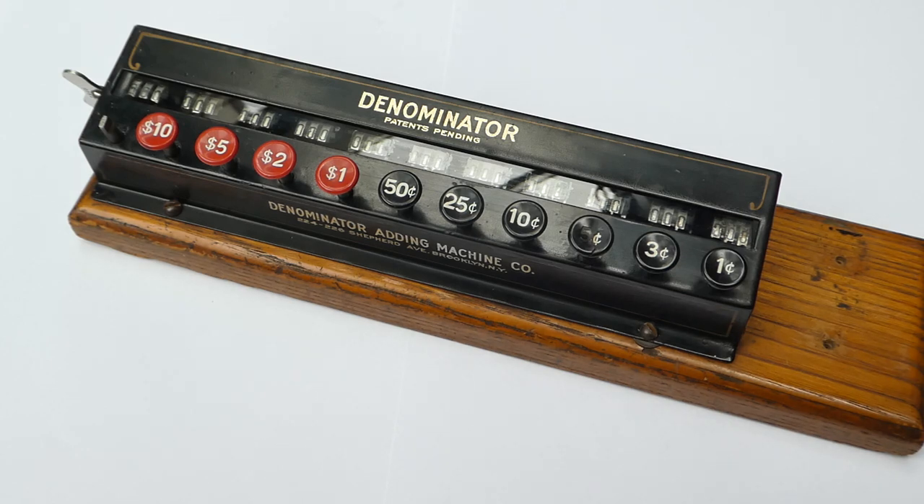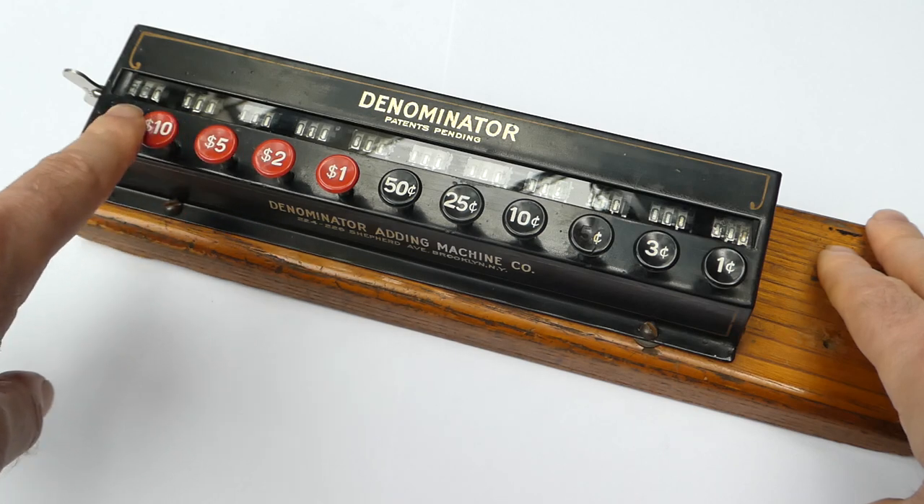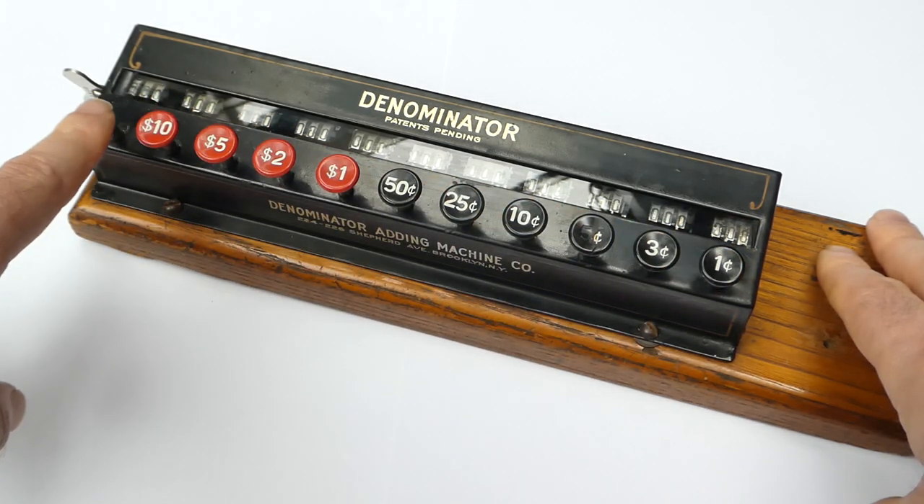This is the Denominator. It is a very simple machine containing 11 counters, each with three digits and one button. One counter for each denomination of US currency from one cent up to twenty dollars.